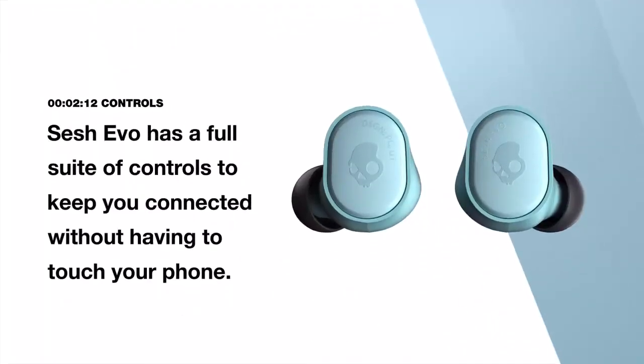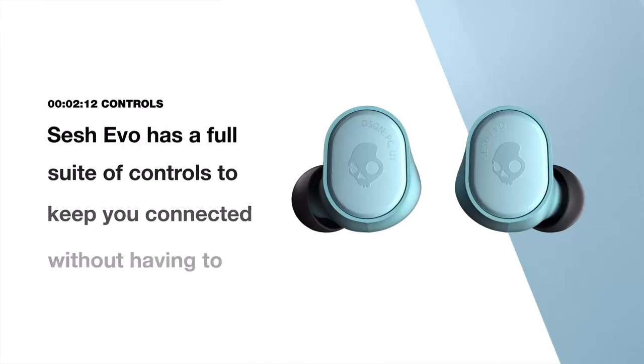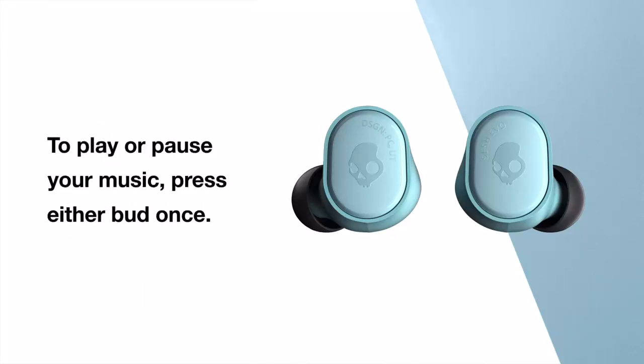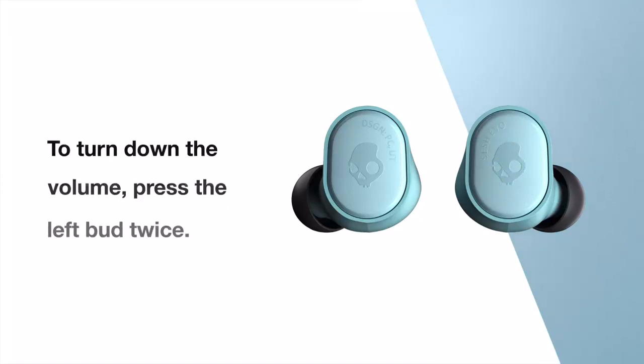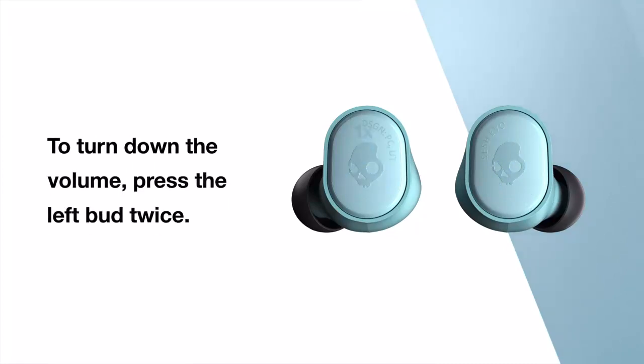SESH EVO has a full suite of controls to keep you connected without having to touch your phone. To play or pause your music, press either bud once. To turn up the volume, press the right bud twice. To turn down the volume, press the left bud twice.